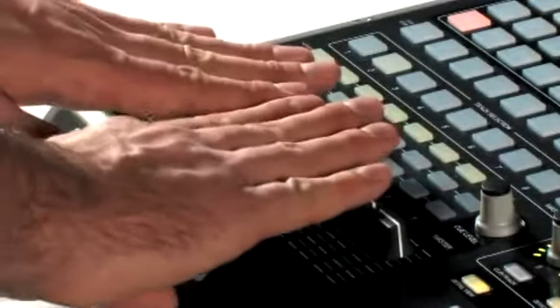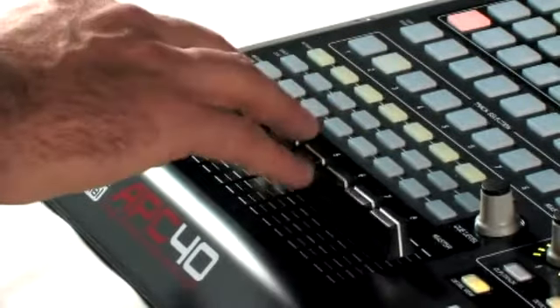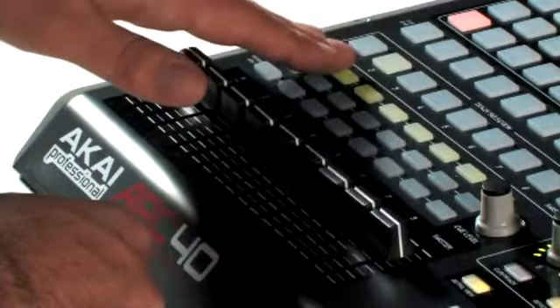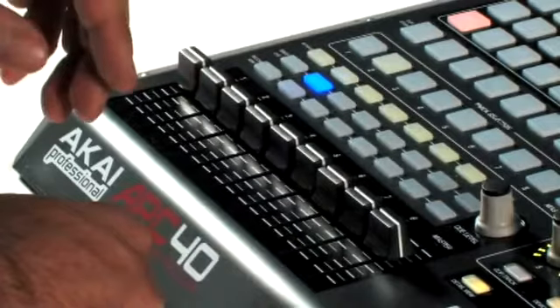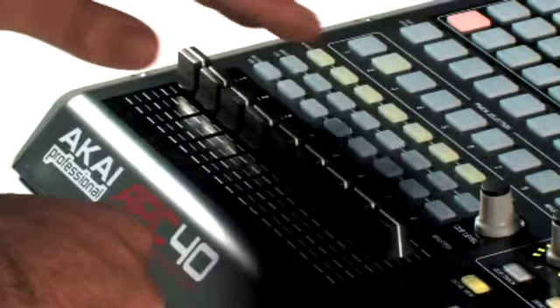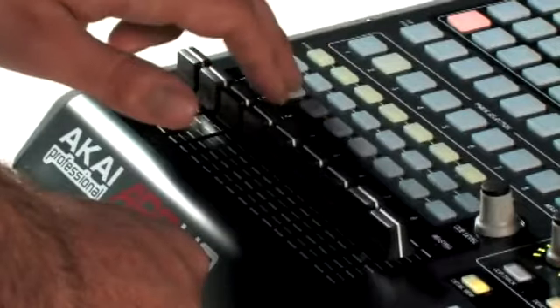In the mixer section you have eight channels plus a master fader, which can be expanded with the bank select buttons. You can also use the activator buttons to mute your tracks, or the solo buttons to solo. Solo buttons can also be used as pre-cue along with the cue level knob. You can also arm tracks for recording here.